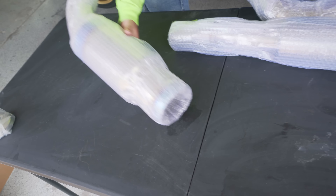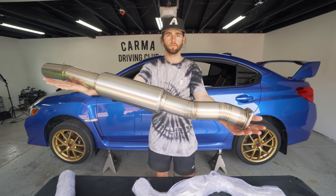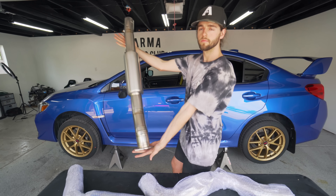Do you love these videos, Tanner? Yes. These are my favorite videos. Trevor, do you love these videos? I love these videos. These are the best videos.